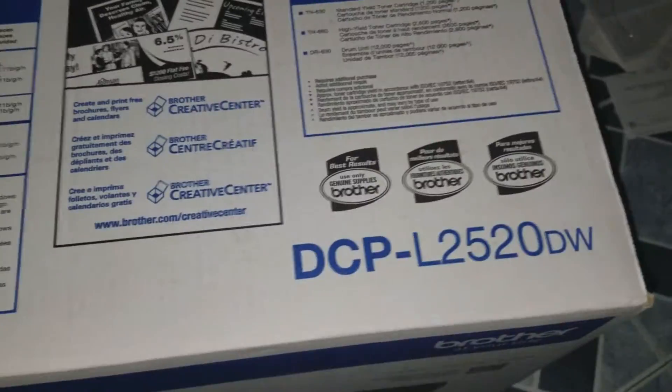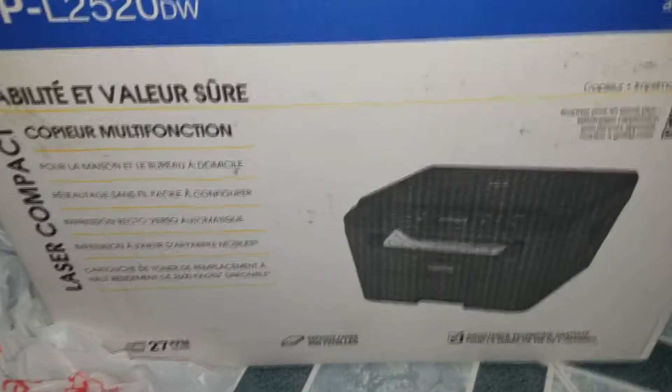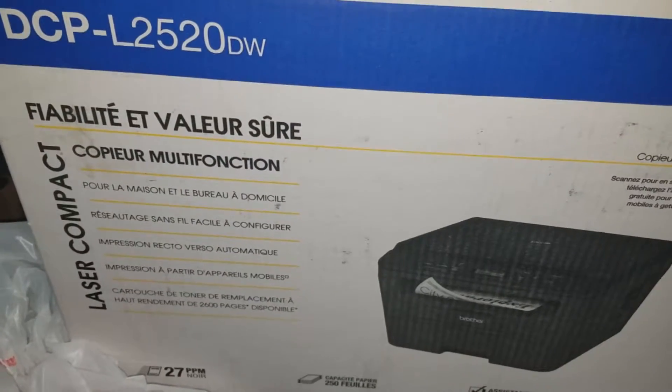Hello guys, this is Dr. Lior Barel and today we're going to be reviewing the DCP L2520DW right here. It's a pretty big title, by Brother.